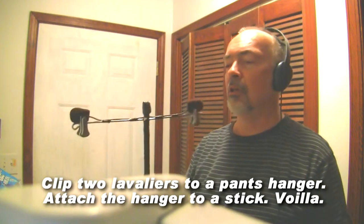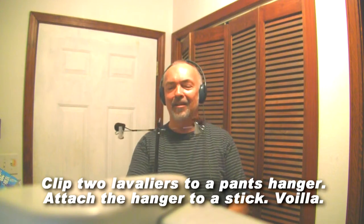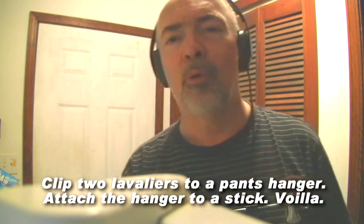So you can talk on the left, you can talk on the right, you can talk in the middle, and you've got a neat microphone you can use to report somebody.